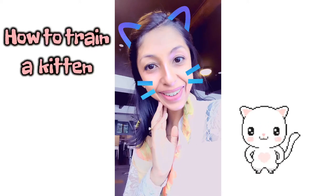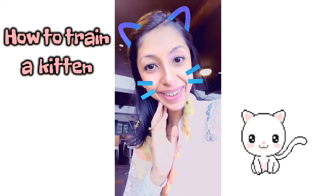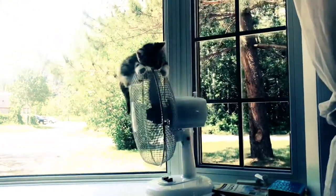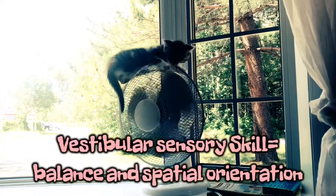Hello, welcome to How to Train a Kitten. Today we learn with a home fan how to build a vestibular sensory skill.